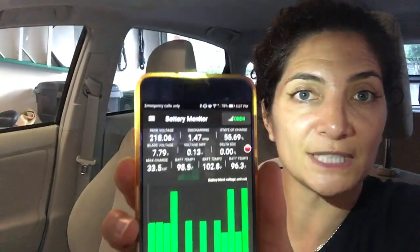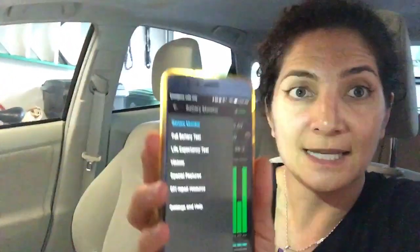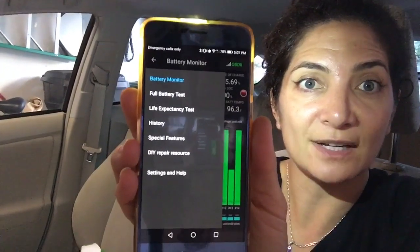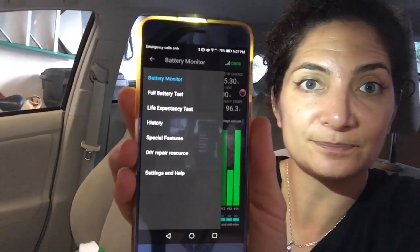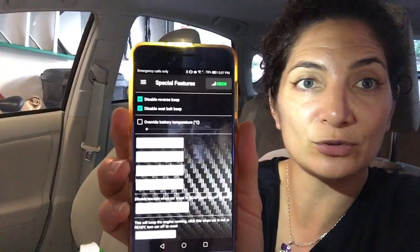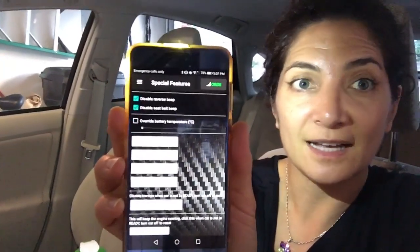Then go to the menu at the top left — the three bars — and click on that. You'll see this list and you have their special features. Click on special features and then right there at the very top, easy to find, is 'disable reverse beep.' Click on that.